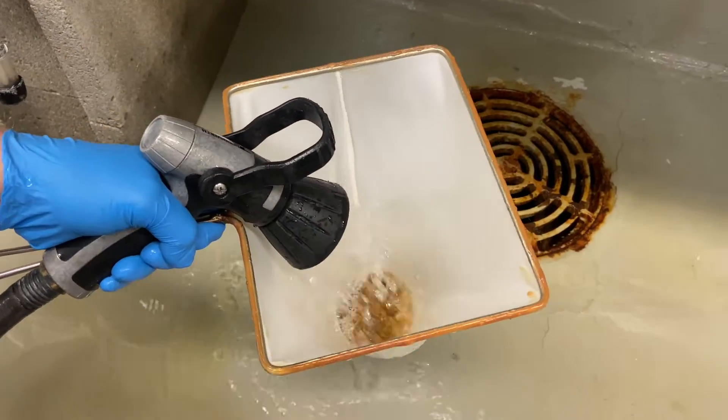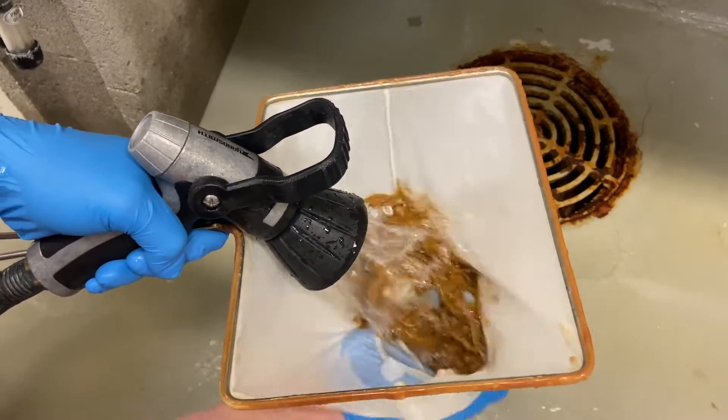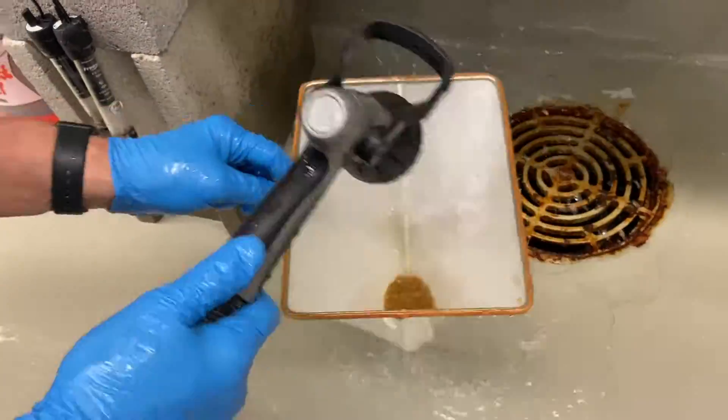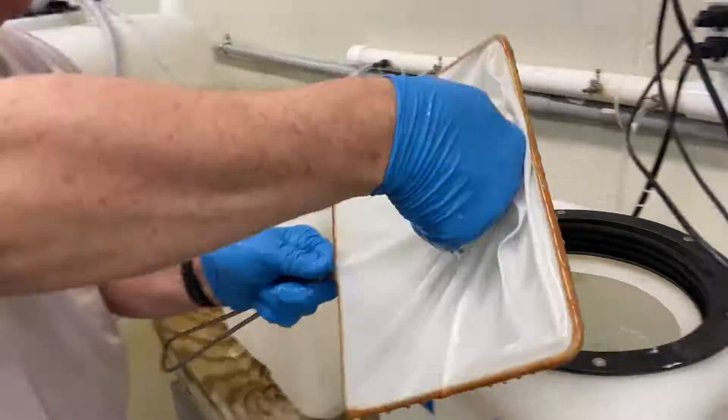As soon as all the cysts are orange, we pour the contents through a brine shrimp net and rinse in fresh water. We continue to rinse until all traces of bleach odor are gone. The time it takes for all the eggs to be decapsulated will vary with the type of eggs being used, so it is more important to observe the color change than to watch the clock.